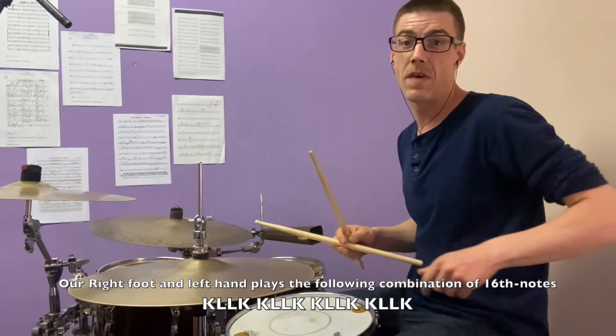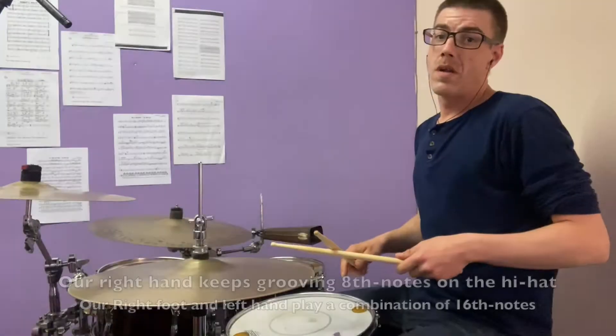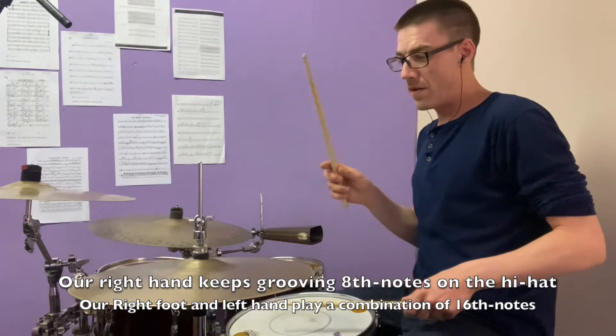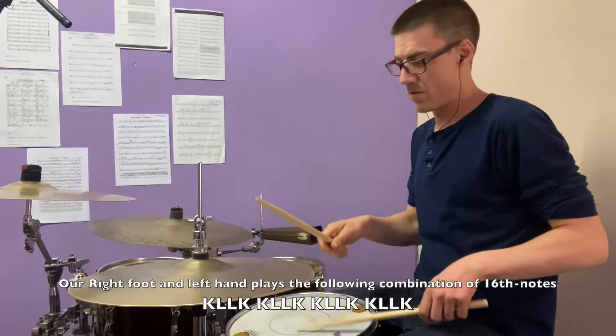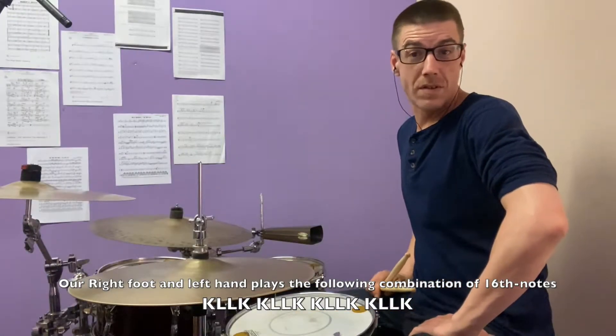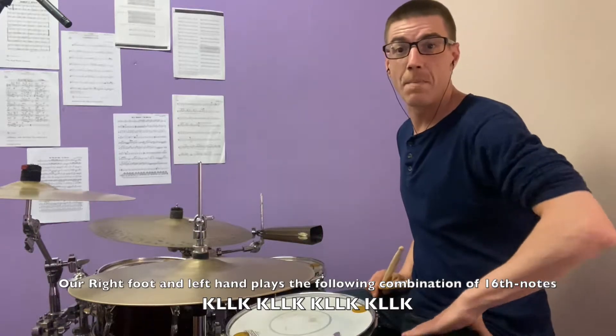So it sounds like this if I play it very slowly. 1 and 2 and 3 and 4 and... As you can see, it's very simple. Let's try it at a medium tempo.